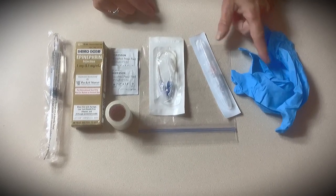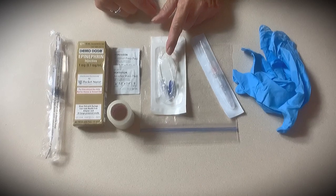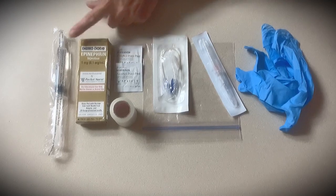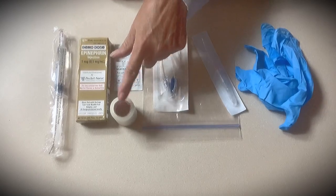You're going to need a set of non-sterile gloves, angiocath, extension set from your med-surg nurse pack, ziplock bag, couple of alcohol pads, epinephrine, saline flush from your complex needs nurse pack, and tape of any kind.